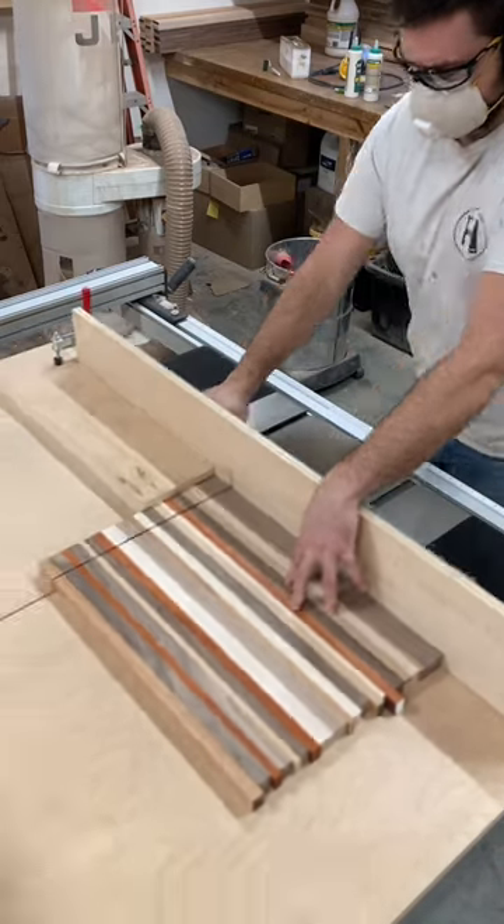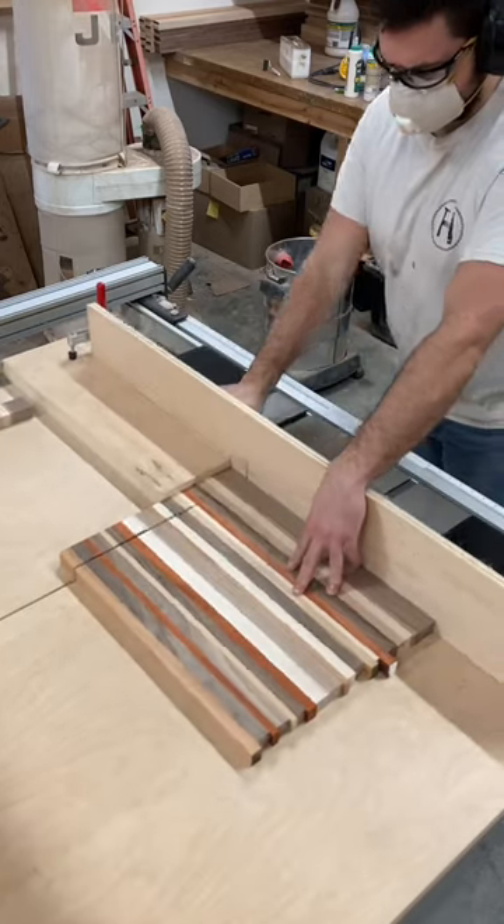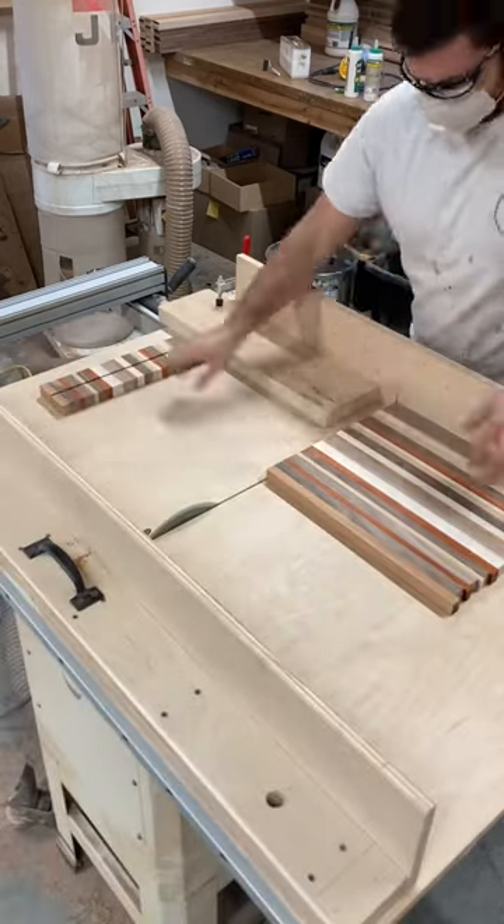Now I want the finished cutting board to be inch and a half, so I cut these strips at inch and three quarters so there's room for planing later.